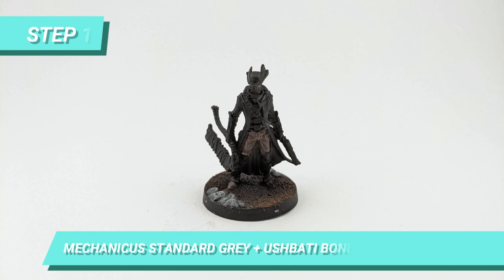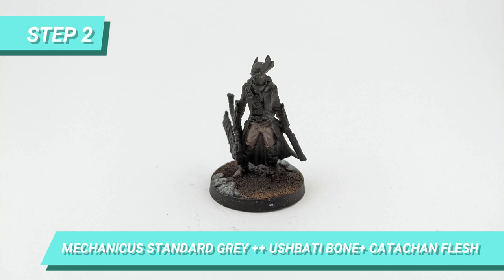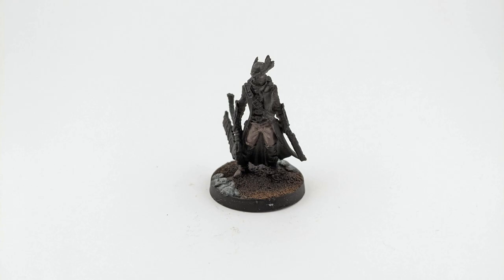After basing and priming the miniature, I painted the pants with a mix of Mechanicus Standard Grey, Ushabti Bone and Catacomb Flesh. Then I mixed more Ushabti Bone to the mixture to blend the wet color with the lighter one and make the highlights of the folds of the pants.